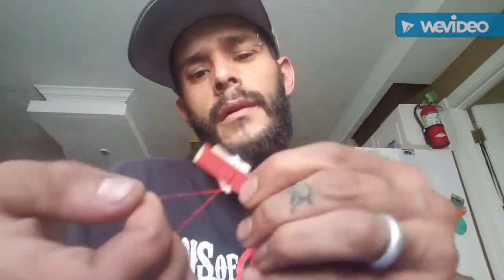I'm gonna grab one of my little rubber bands and stick that right on top of that little guy right there, then roll it around a couple of times.